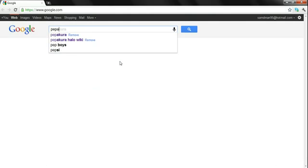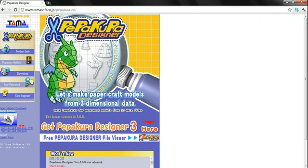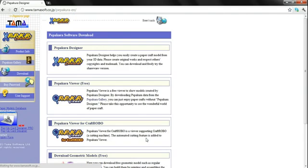So what you do is just type in Papakira, and it will come up as the first result. Now right here where I'm circling, you can download the viewer from here directly, as you can see, or you can just go to this tab that says Download. From here, you can choose Pipku Viewer or Designer.